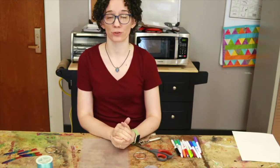Hi everybody and welcome to Teen Tuesday. This week we were making sun catchers out of Shrinky Dinks.